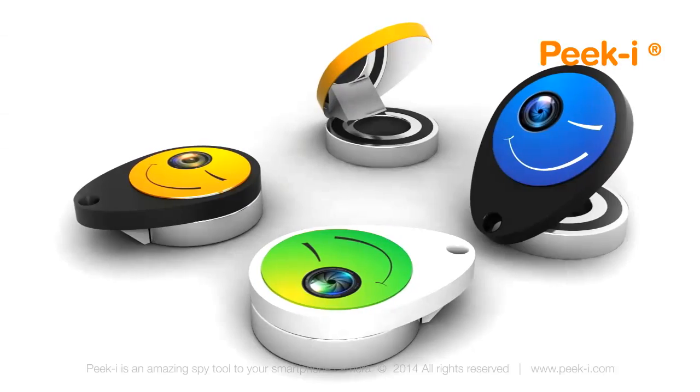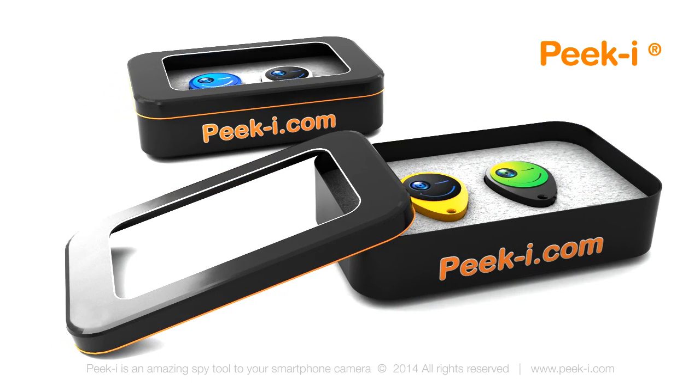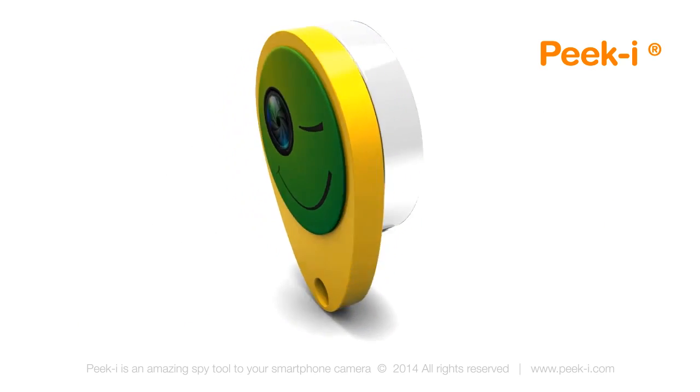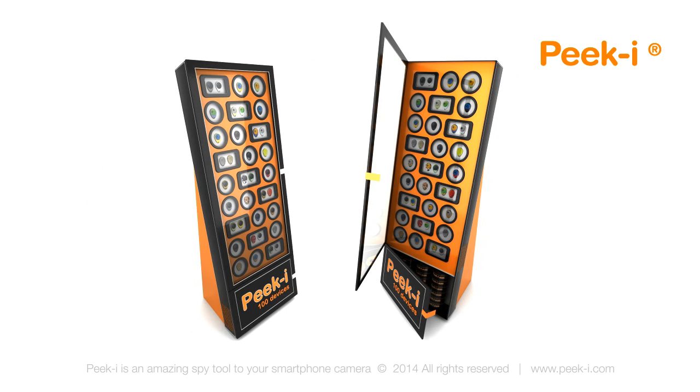PeekEye has a wide variety of skins and you can choose the one that suits you and your smartphone the most. PeekEye is great for anyone who loves taking pictures and taking it easy. It comes in a very stylish package. PeekEye is the next new thing for your smartphone and it's the perfect present for your friend — both naughty and nice. For starters!